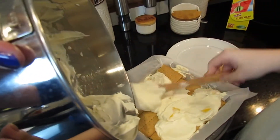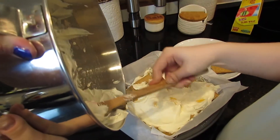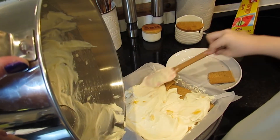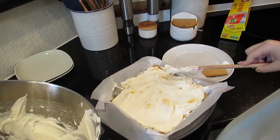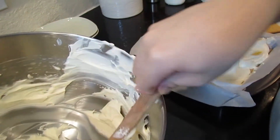I already tasted the cream and it tastes pretty good, though I haven't tasted it with the mango yet — I'm excited to taste it all together with the graham crackers. This was pretty much a perfect amount of cream and mango because almost all of the cream is gone.